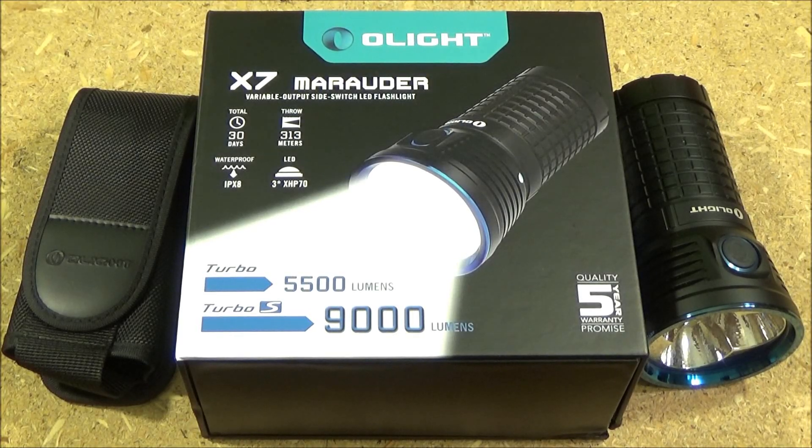Hi YouTube, this is WeAllJuggleKnivesAndLights with a review of the Olight X7 Marauder. This produces up to 9,000 lumens — it is the brightest light in its category currently. Aside from specially built custom lights, this is the brightest production light that runs on four 18650 batteries. This was sent to me by Olight for testing, demonstration, review, and critique.